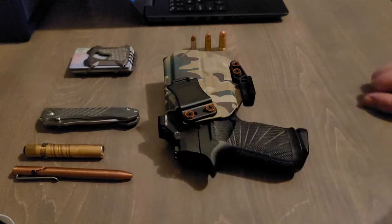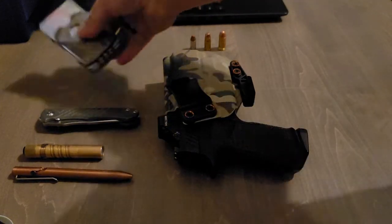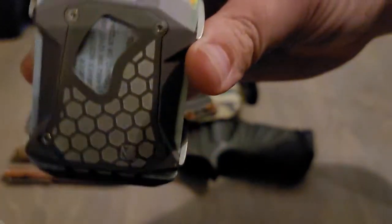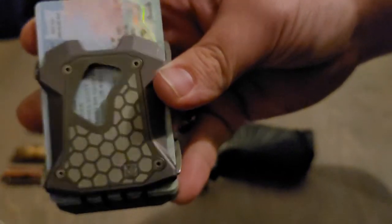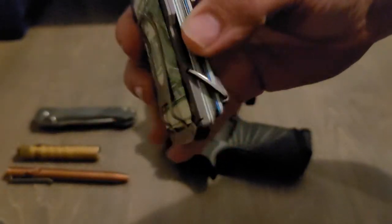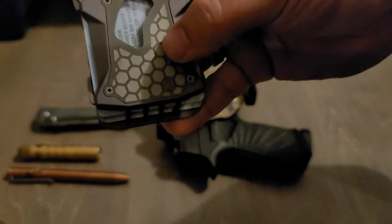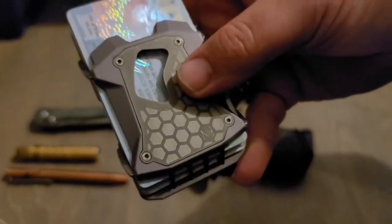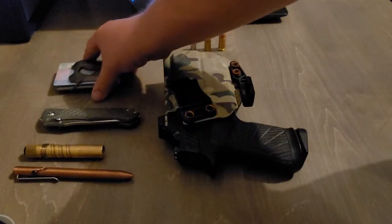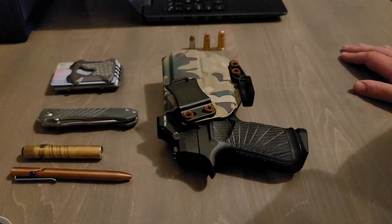I have a couple other Spydercos I rotate through, and then the last item is a Vice Hardware full titanium wallet — I think it's their F22 — with a titanium clip and a little bottle opener with a hex pattern on it. I believe the whole package is titanium. This was around $129 to $150 shipped. Really cool wallet, absolutely love it, highly recommend it to anyone. If anyone has questions, leave them in the comments below.